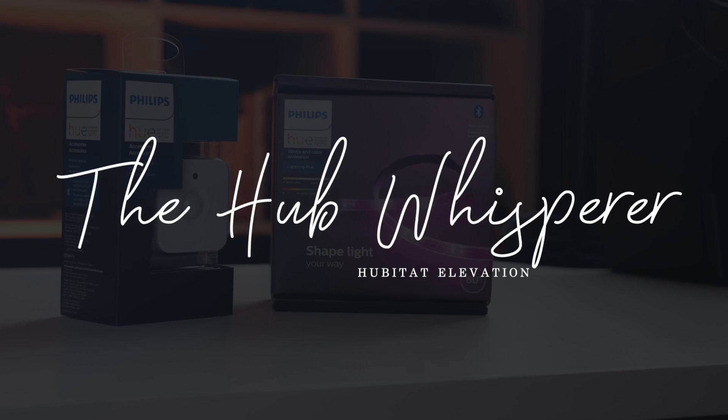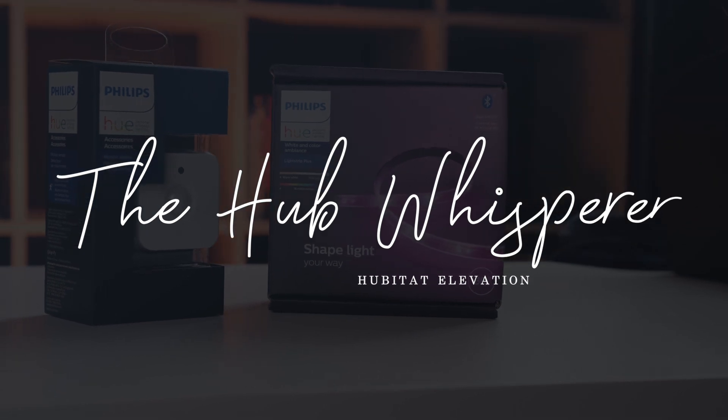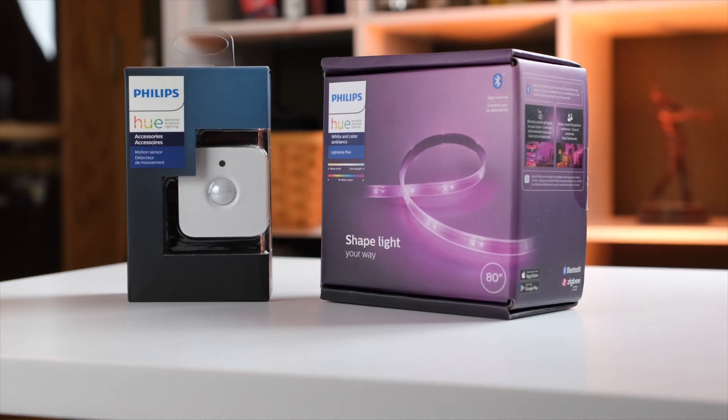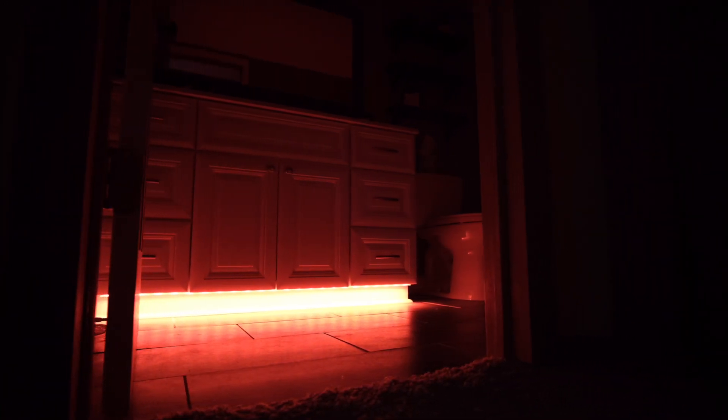Hey folks, Pete the Hubitat Hubwhisperer here, and today we're looking at a couple of products from a little mom and pop shop called Philips Hue. Maybe you've heard of them. So we're going to use this strip light here and a couple of motion sensors to automatically light the bathroom in such a way that you can relieve yourself at three in the morning without going blind or missing your target.